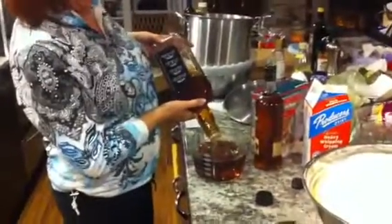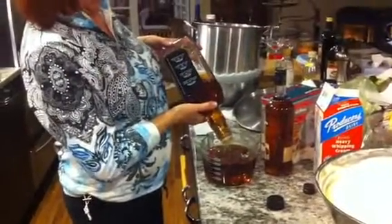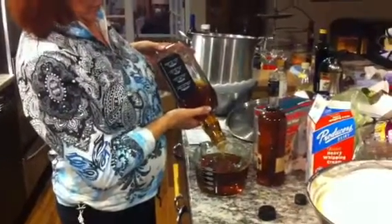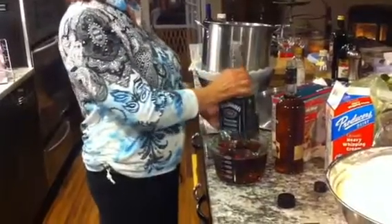I think it is the whole bottle. Is it six cups? No, it said nine. So that's 48 ounces. Yeah, this is 1.75 liters, so that's pretty close.